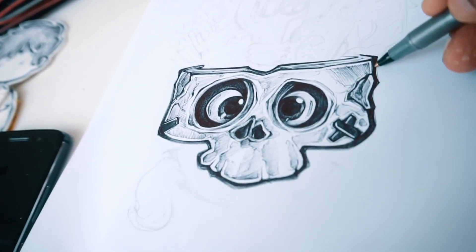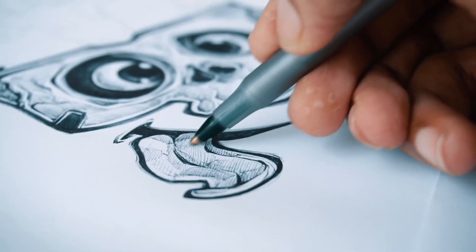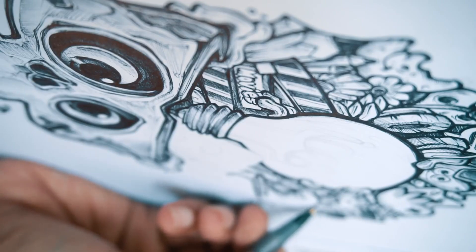Creating inked drawings with bold line work is part of my style toolbox and something that I often use. And in this class we will be learning that beautiful, beautiful art form — the art of inking.